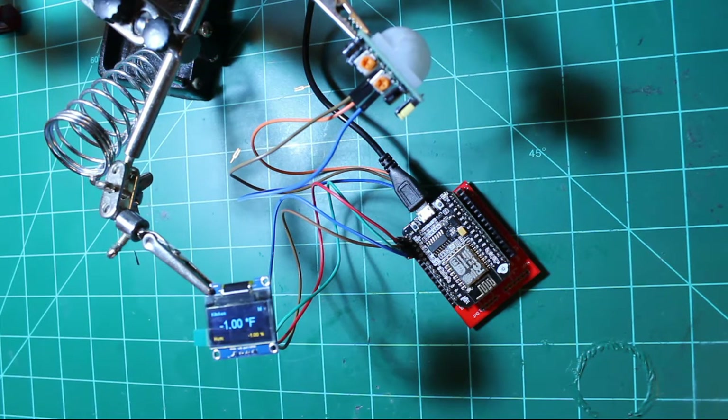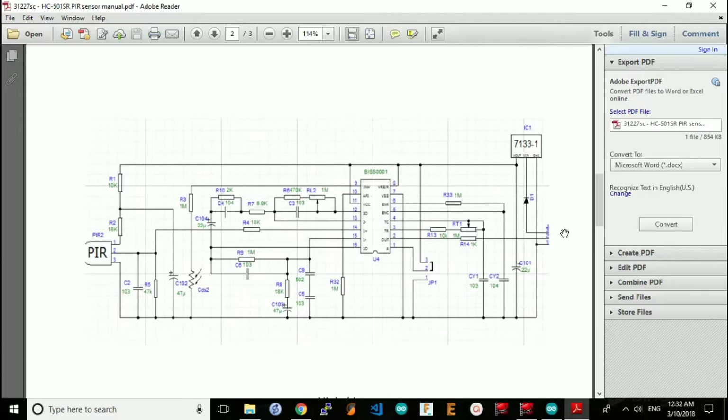In my search online, I found a possible fix for this issue and I'd like to show it to you using the schematic of the sensor. The three-pin connector on the sensor basically takes a 5V input, signal output, and the ground connection. The 5V input goes through diode D1 and goes into the 3.3V voltage regulator.